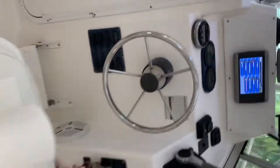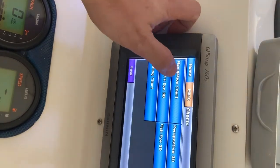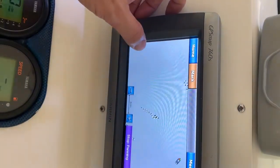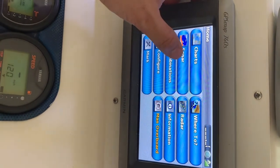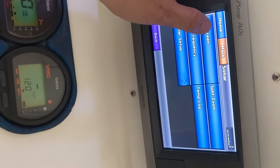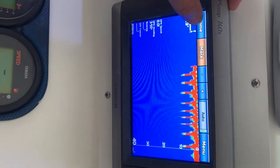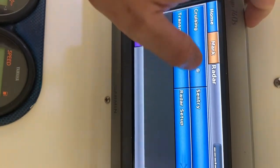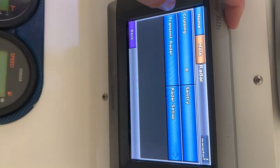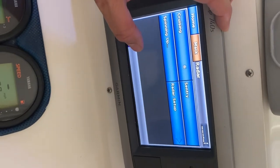Back to the final rundown — we've got both navigational charts here as you can see. It also has sonar independently, with full screen available. Obviously it won't show much because we're on land. It also has radar — you can spin it up to see it work.